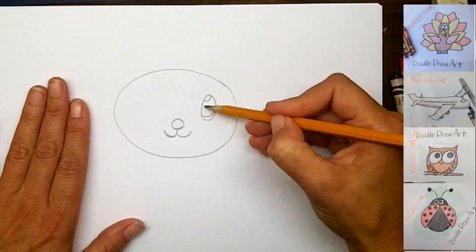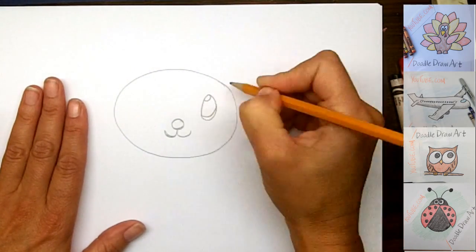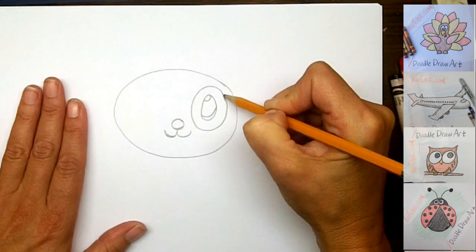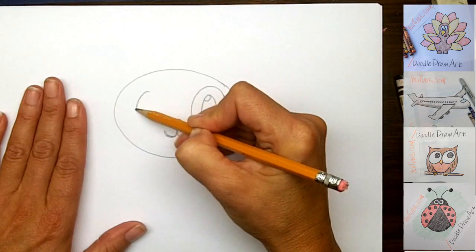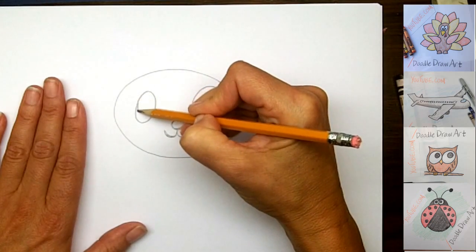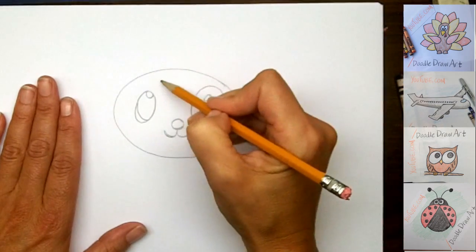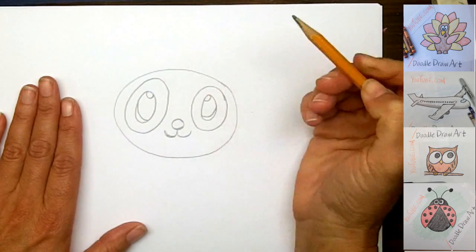We're going to color in this part here with black, and panda bears have black eyes — the fur around them is black. So now we're going to draw another oval around his eye that we're going to color in with black. We'll do the same thing on the other side: an oval for his eye, the white of his eye going down under and a little reflection up here in the corner where he's looking up, and then another black oval all the way around his eye.